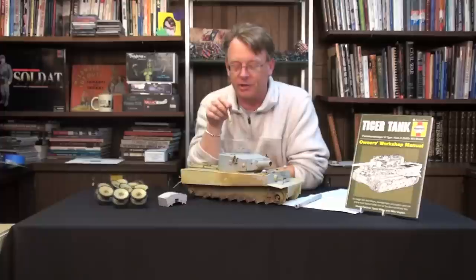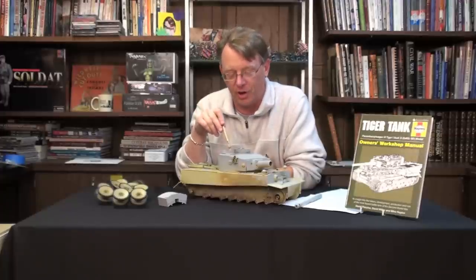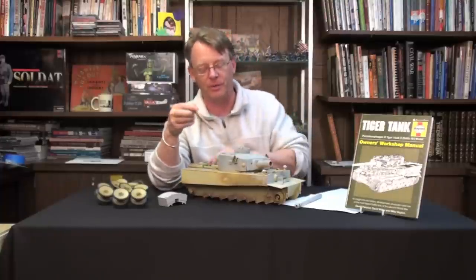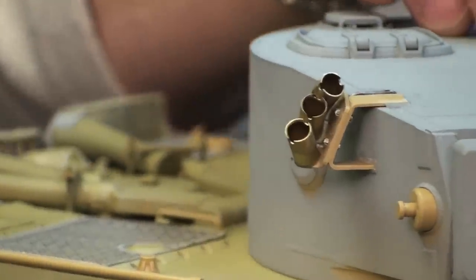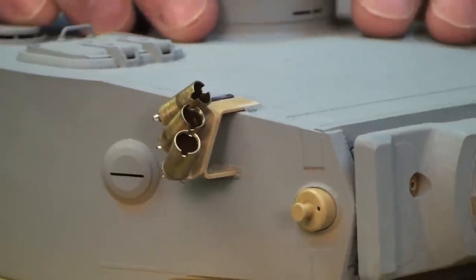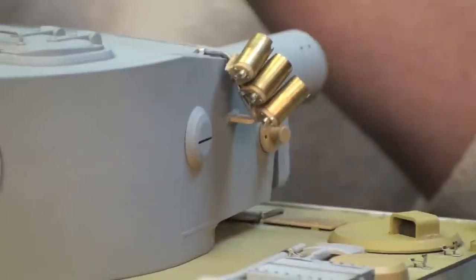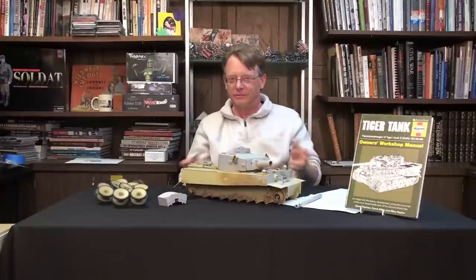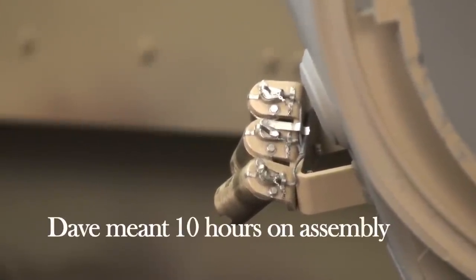Another big project — one that took me the most amount of time — was working on the smoke dischargers attached to the hull. I had a customer here at Michigan Toy Soldier, because I don't have any metalworking equipment, actually cut these out of brass and grind them down for me. There are three on each side, and there is just an incredible amount of detailing on the back — chains, wiring, etc. I've got probably 40 hours in that neighborhood just getting these assembled. I know it sounds obsessively crazy, but that's why we model — we're doing this for fun. I also have some smoke canisters that were made for me that will be dropping in here.